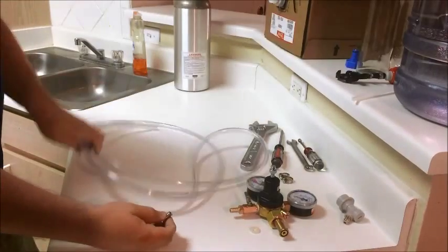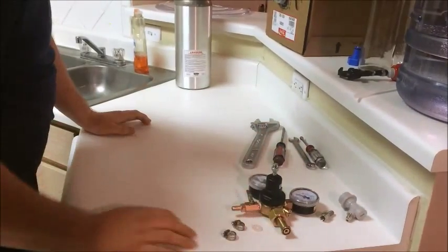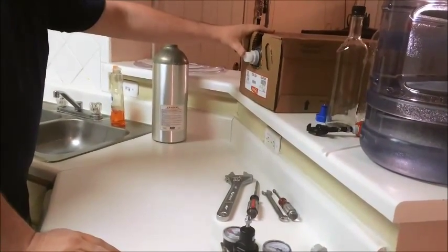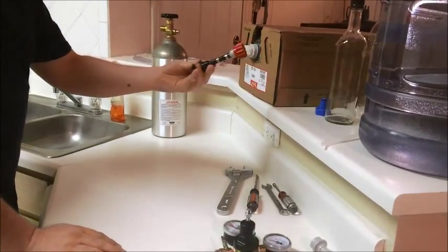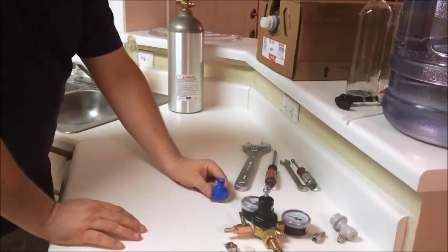I bought a hose and a couple of hose clamps. This is where the other end of the hose will go. I bought a bag-in-the-box syrup to use for my syrup. I bought a bag-in-the-box connector. This right here is a carbonator cap.